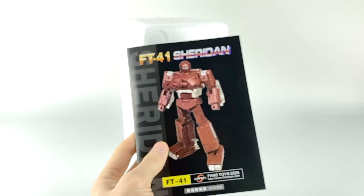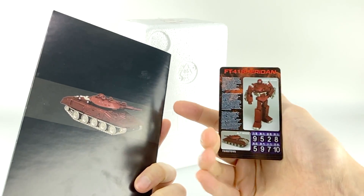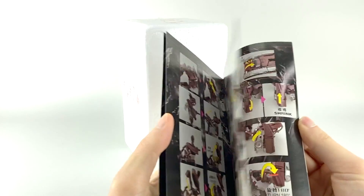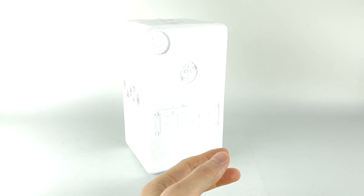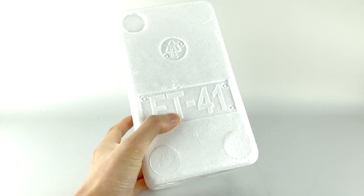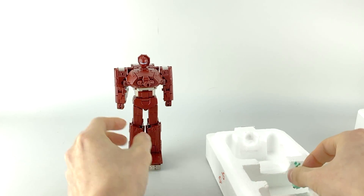Out of the packaging he comes with a set of instructions and a plastic stat card with the same kind of bio we saw on the back. His instructions are pretty precise, though there are a couple of steps that are a little weird, and some small steps they completely skip. I'm going to give you some advice on how to transform it in a different order to protect your figure from any breakages.